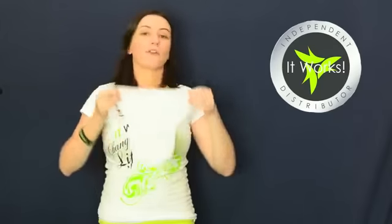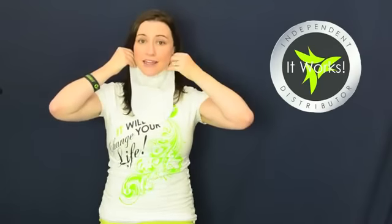Some people use half a wrap to get underneath their neck and chin. We also have a lot of brides and bridesmaids who really want to target that area because strapless dresses can sometimes get a little bit of overhang. You can just apply half a wrap and really get on that area that you want. Being able to cut it in half means you can do two smaller areas on different parts of your body.